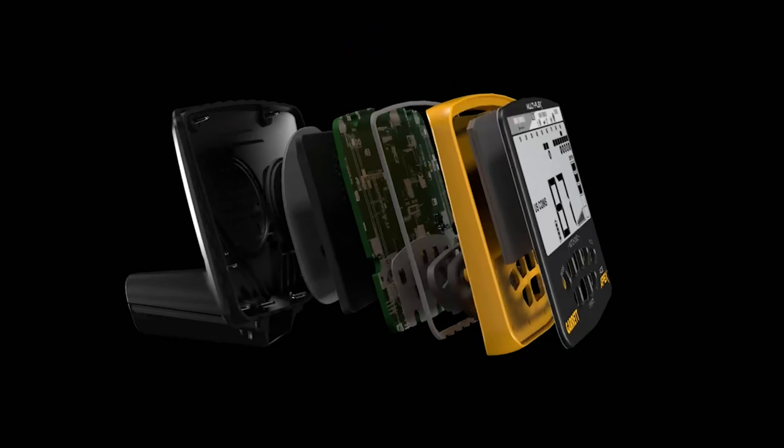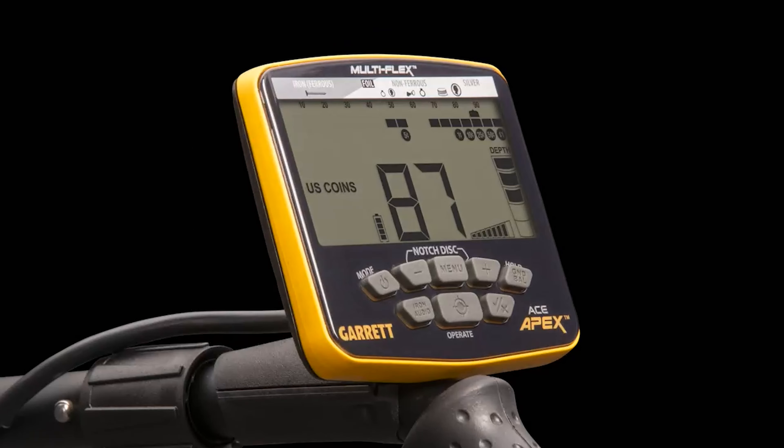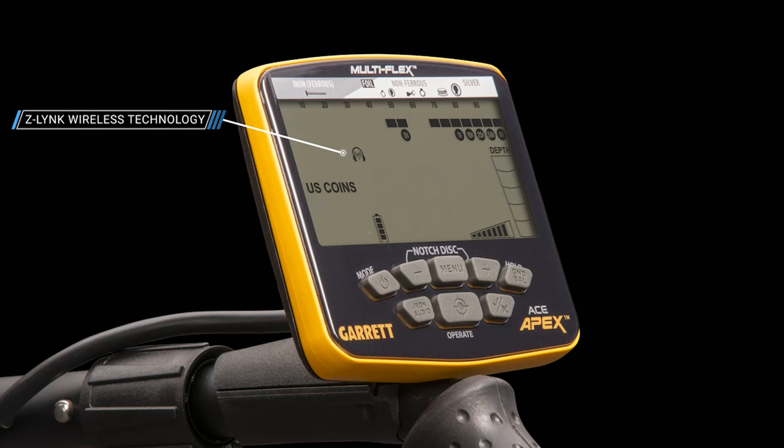Multi-Flex Multi-Frequency Technology makes the Apex ideal for coin shooting, relic hunting, shallow water wading, beach hunting, and even prospecting. Direct drive buttons for most frequently used controls, with easy access menu adjustments for other controls.